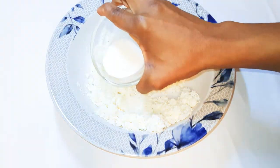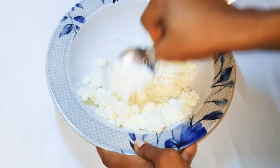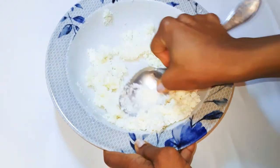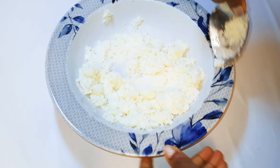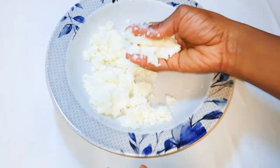Finally I'll come in with some coconut milk — I'll use about a tablespoon. With the help of my fingers I'll mix it up very well.